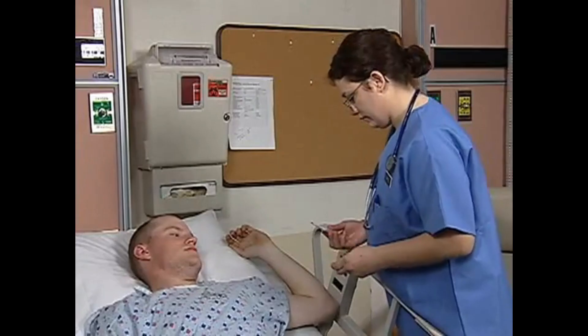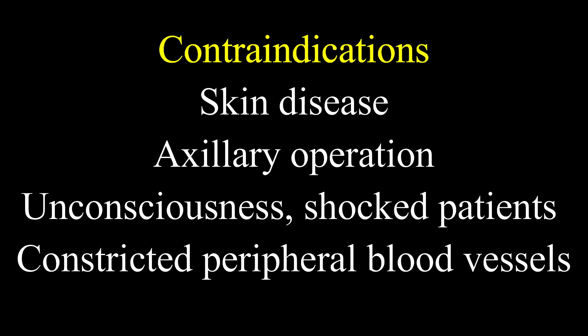If checking temperature in the axillary region, that is just below the armpit, keep the thermometer under the arms for 2 minutes. Contraindications include patients with skin disease over the axillary region, patients who have undergone axillary surgeries, unconscious patients, patients in shock, and patients with constricted peripheral vascular disease.